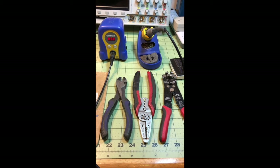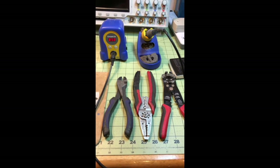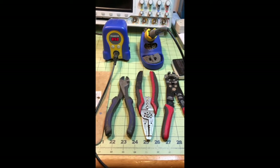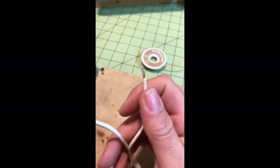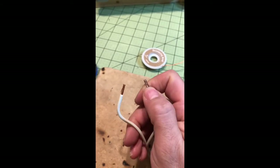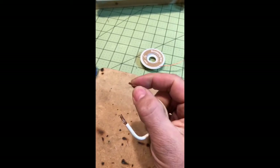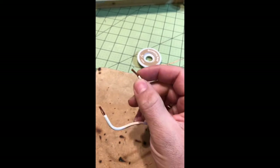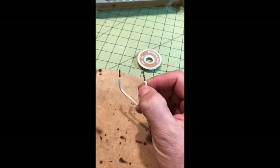You want to take care. If you're soldering a trace, you don't want to leave the soldering iron on the trace too long. As far as heat goes, you can melt the insulation, so you want to be careful not to heat up the insulation too much.